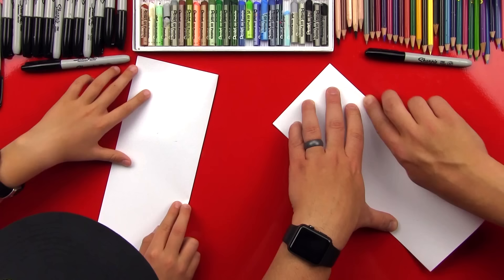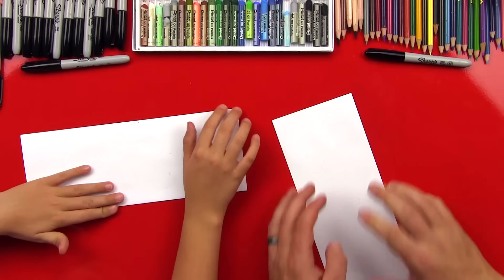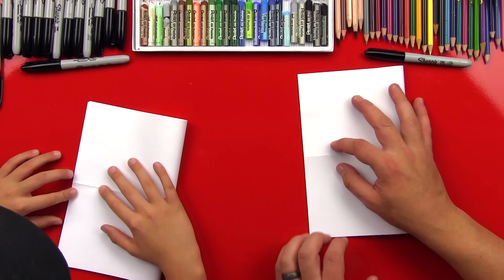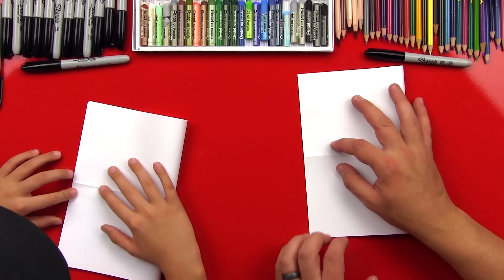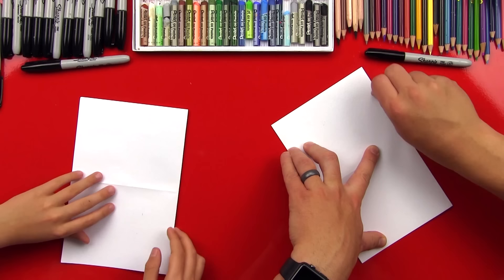Make sure your fold is crispy like bacon! Then we're going to open up our paper and fold it the other direction. Fold it in half this way and make sure that's lined up perfectly — you want the fold in the middle lined up and the corners at the ends to line up too. Make it crispy so we can eat it!